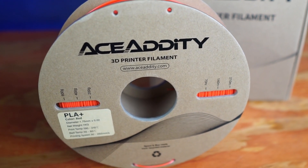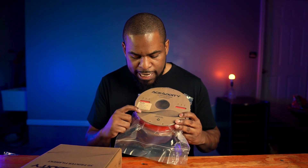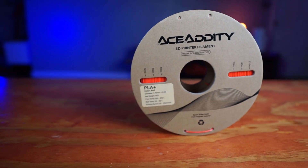This says PLA+, 1.75 millimeters, net weight one kilo — that's the normal size of a spool. The print temperature is 190 to 210 degrees Celsius, which is super important because some printers are different. Bed temperature is 30 to 60 Celsius — I usually run 60. Printing speed goes from 30 to 250 millimeters per second, so all you high speed printers out there, this will handle it no problem.